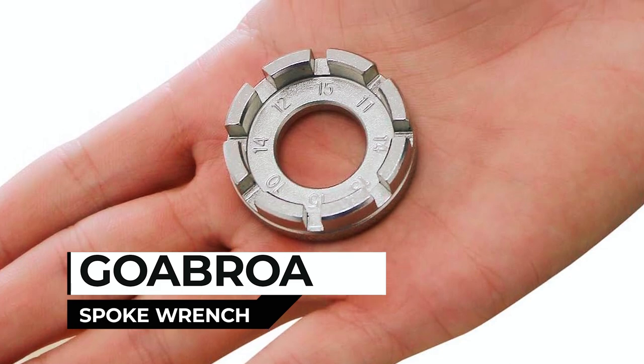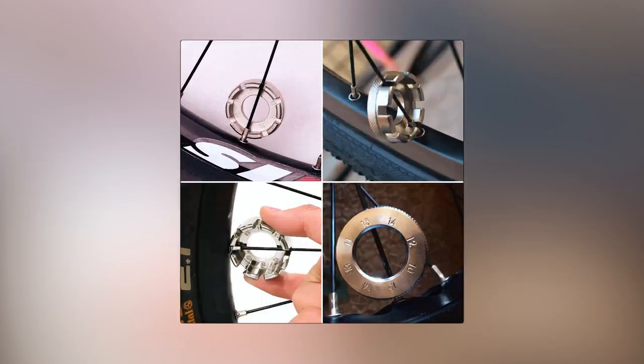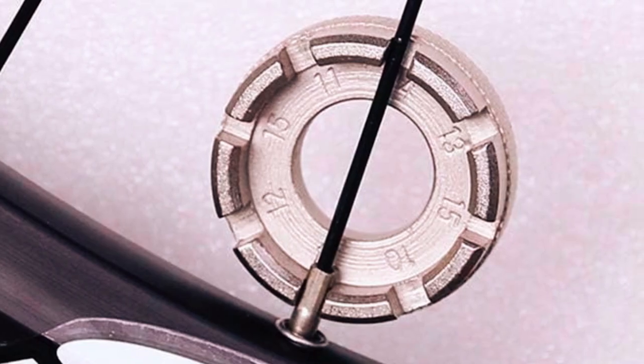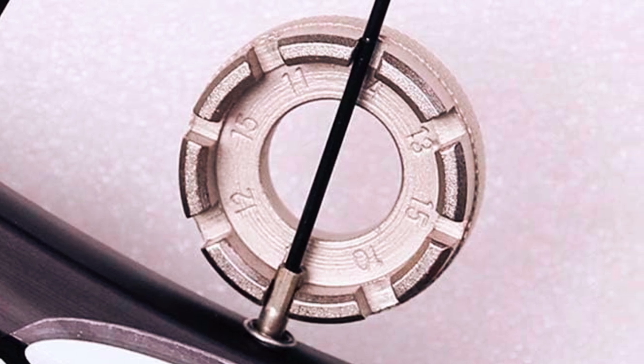Go-Bro Spoke Wrench. The Go-Bro Spoke Wrench is an essential bicycle tool that ensures your wheels stay in perfect shape. Whether you're tightening, removing, or installing bike wheel spokes, this spoke wrench has you covered.